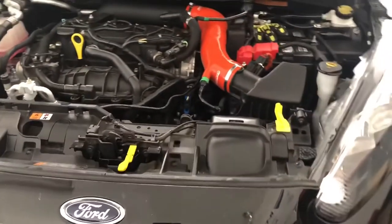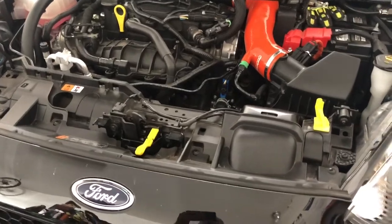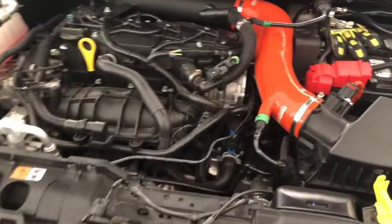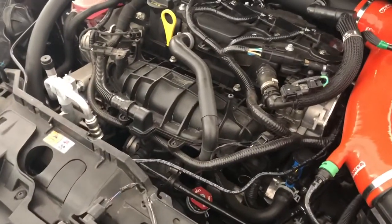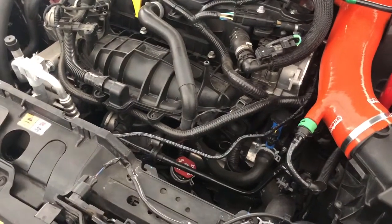Hey guys, this will be the first video of a few to document installing a mount tune radiator. I don't have the radiator delivered yet, but I'm gonna go ahead and start removing parts over the next day or so to get it ready.